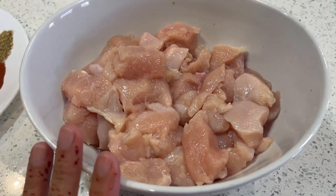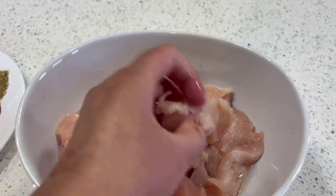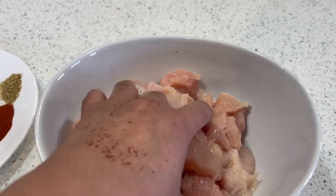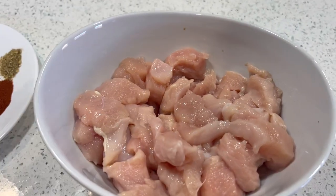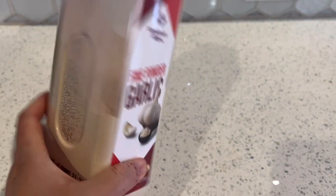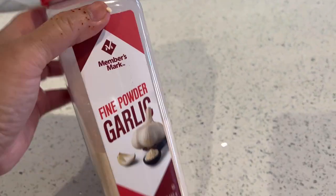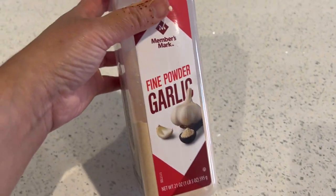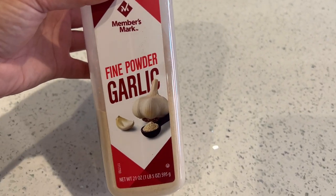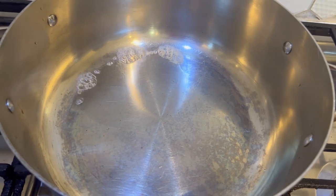For the chicken, I have one pound of chicken breast cut into small cubes. I will also be using one teaspoon of garlic powder — that's optional, but I do add it when I'm cooking.